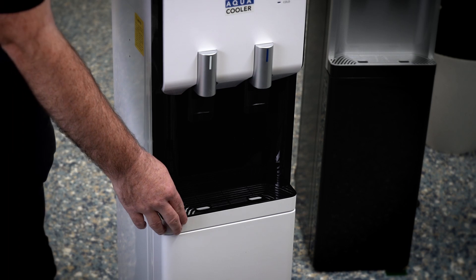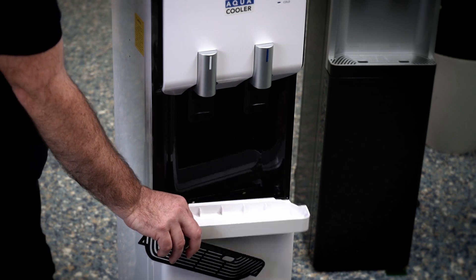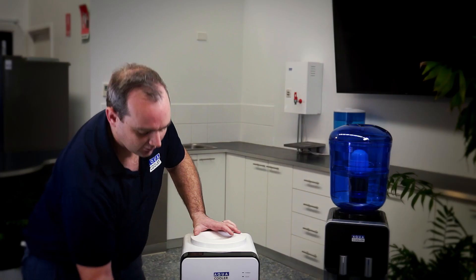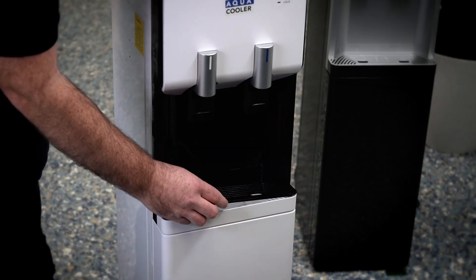On the front there is a removable drip tray. The grid comes off, the drip tray just slides out. Wash that in some hot soapy water, dry it down, and install it back in.